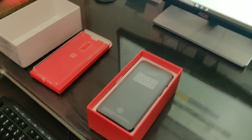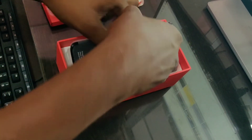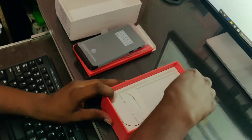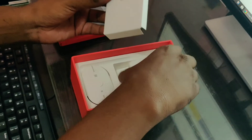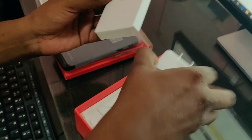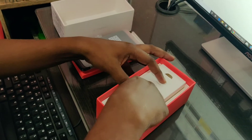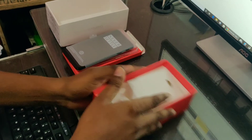My phone is open. First we have the contents of the box. In the box we will find the Dash Charger adapter — this is the Warp Charger 30, which supports fast charging for the phone.